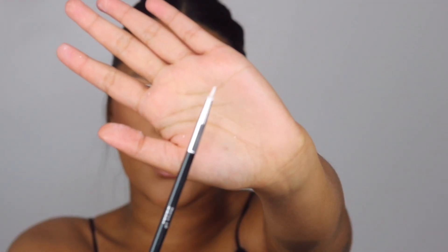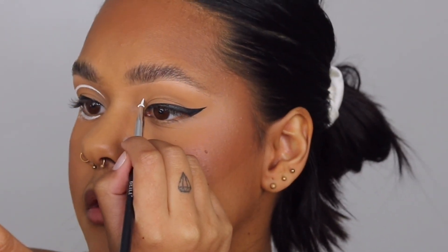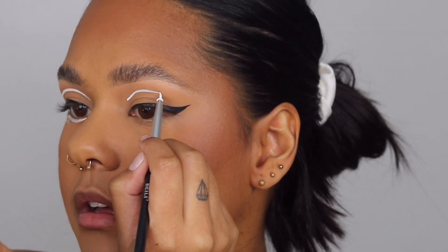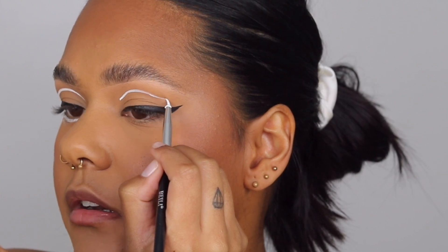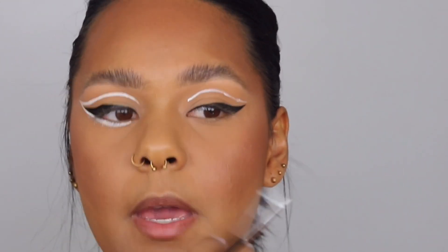For the white eyeliner part I'm using the Snazzaroo face paint in the shade white — I get my Snazzaroo face paints from FacePaint SA on Instagram. I'm using a very fine pointy lip brush, saturating it in the paint. You want to follow the shape of your socket: start in the front, go high up, and bend it down towards the wing. That is your basic shape of the liner, and then we're just going to go back in and correct it.